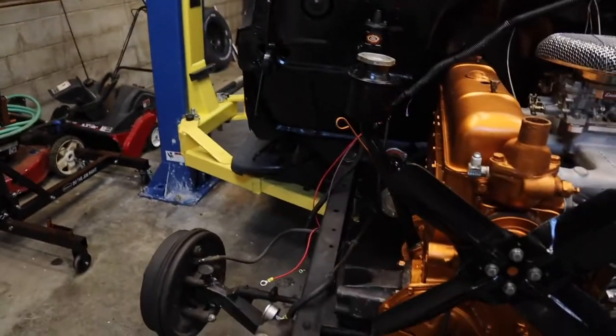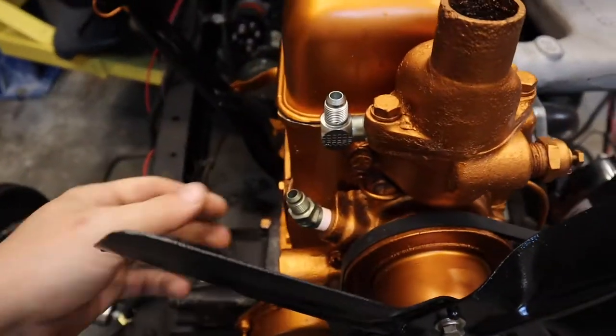Hey guys, welcome back to the channel. My name is Nick. In the last video we got the entire driveline put back in this truck. Now the next thing we need to do is just the small stuff — we've got some coolant lines that have to go to our intake, and we've got to modify the exhaust because now we're running headers instead of a manifold, so it's going to need a little bit of modification.